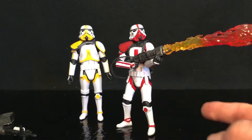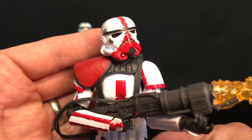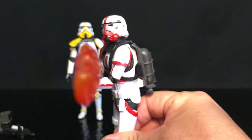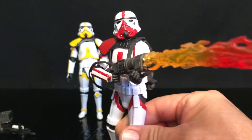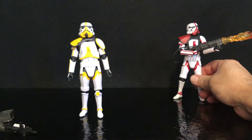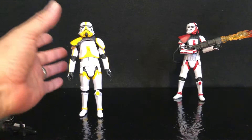Earlier in the year we got the flametrooper from the Mandalorian and this guy is awesome. Look at the red paint on that. This guy looks fantastic and that flame effect is just super cool along with his gas for the flames. Let's put this guy back here — we already have him in our collection.